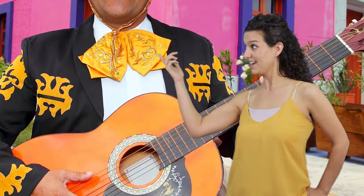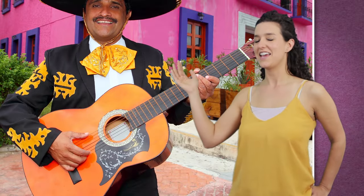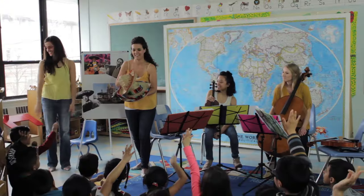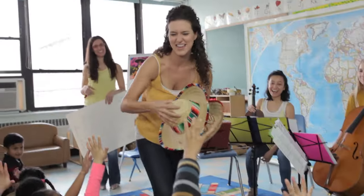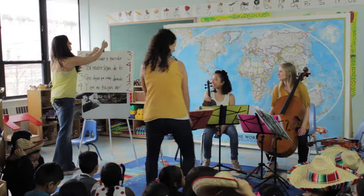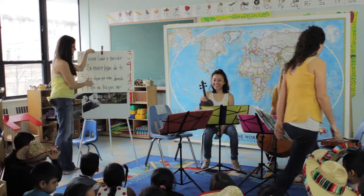A charro is a Mexican cowboy and also the inspiration for the mariachi outfits — a tie, a fancy jacket, and most importantly, the sombrero, which we have right here. We're going to pass them out. So now that you guys are all set wearing your sombreros...